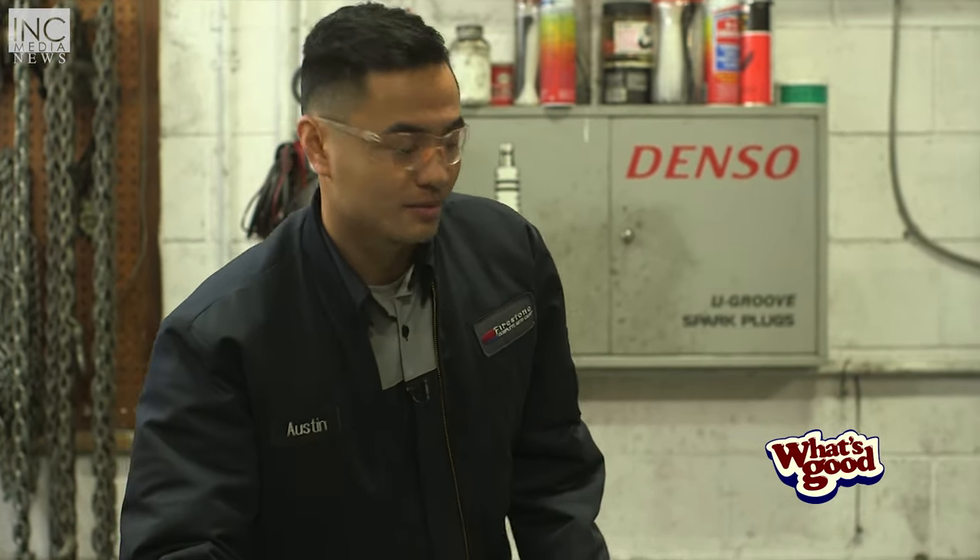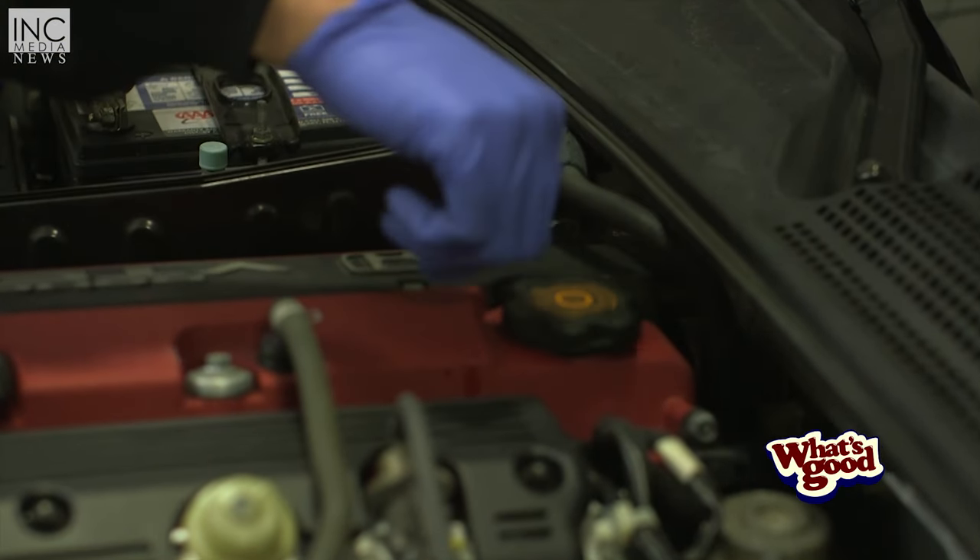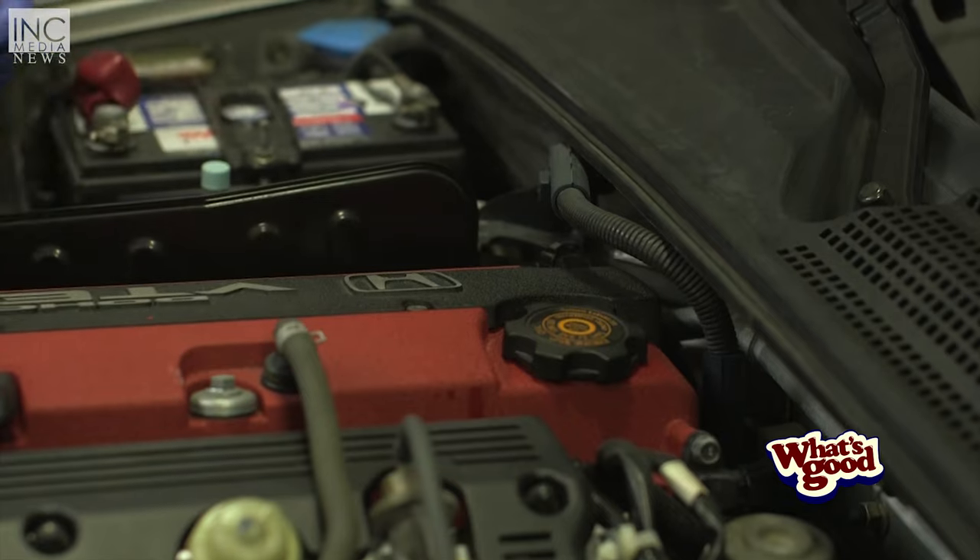We're going to go ahead and take our oil cap and put it back on and install it. It doesn't have to be too tight, just snug, and that's it.